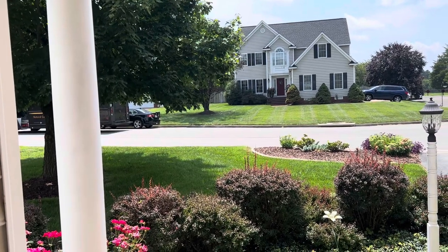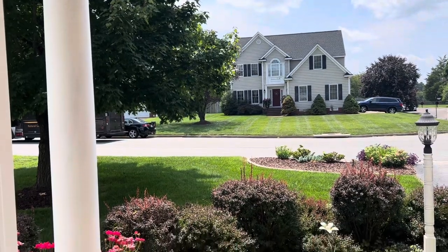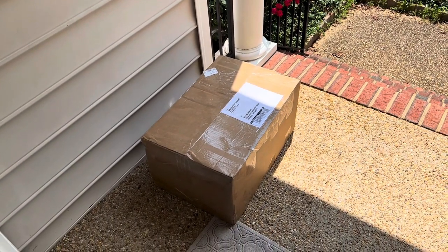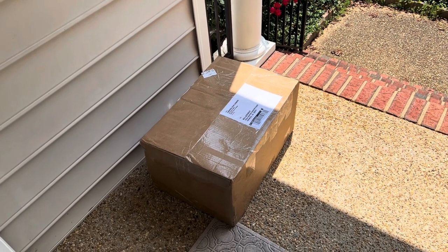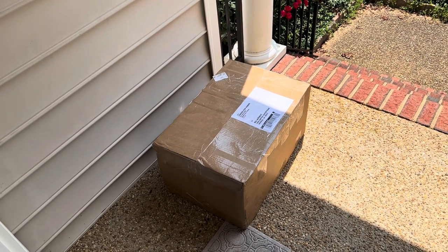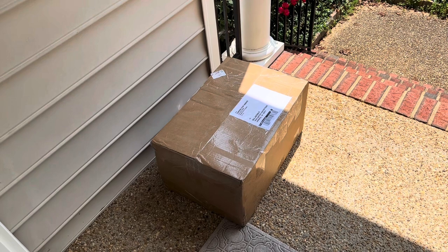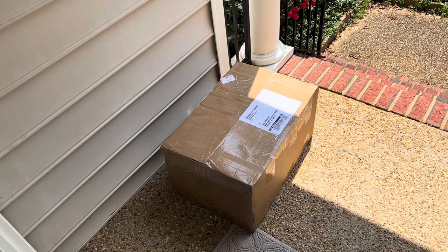Hey everybody, Bill in Virginia. Welcome back. It is a hot summer day here in Virginia and look what I've got — a very large box from Caboose Stop Hobbies. I wonder what I got. I know some of it but most of it I don't. This episode is going to be dedicated to unboxing. I've got this that just came, and later in this episode I've got another much larger box that should be here in a few days. So let's have some fun.